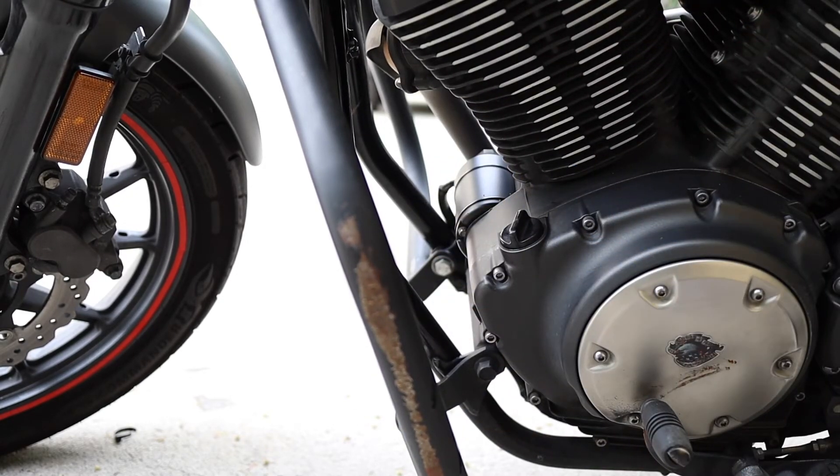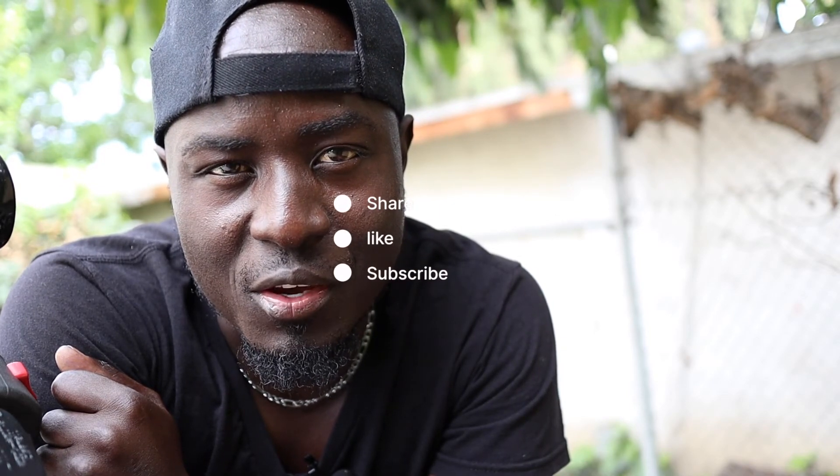Alright guys, we are done here. The bike feels good because of that oil change. Until then, RB on Two Wheels is out. Please don't forget to subscribe — if you're watching on Facebook or Instagram, go ahead and search for RB on Two Wheels on Facebook, or you can also Google me. See you next time, peace.